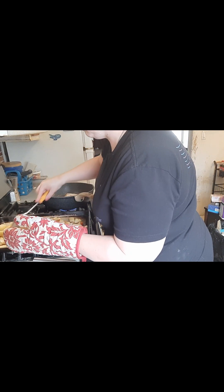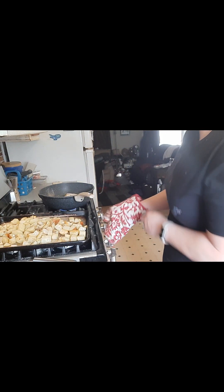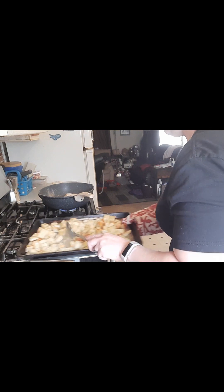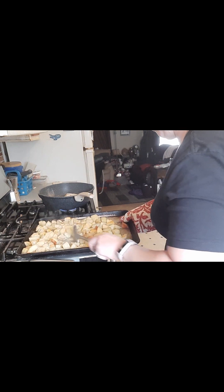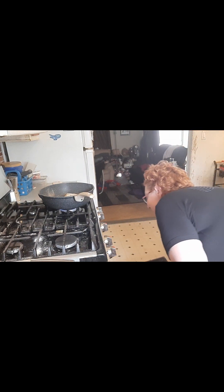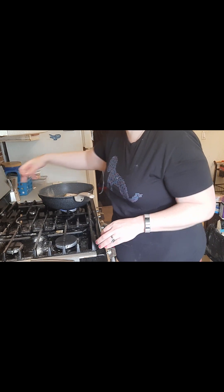They look pretty good. I'm going to throw them back in for a bit — they're cooked, I just want them a little browner.